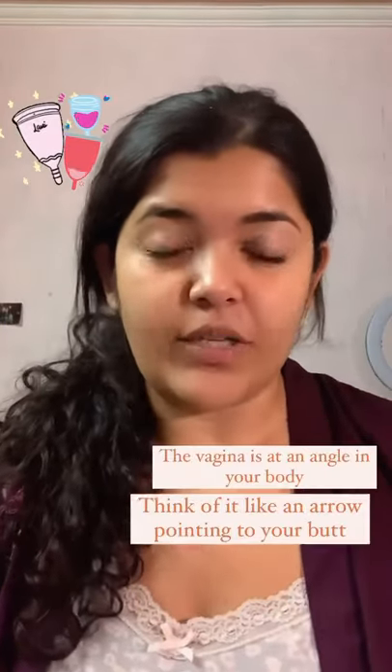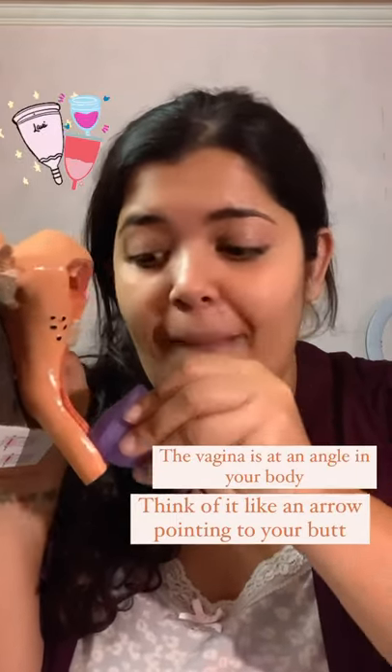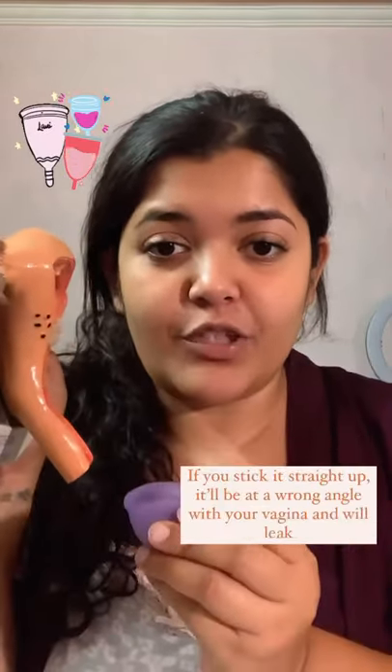What to do if your menstrual cup leaks. Your vagina is not straight inside your body — it's at an angle. So when you're sticking your cup inside, make sure you push it backwards towards your butt. If you stick it straight up, it will leak.